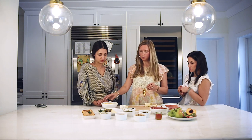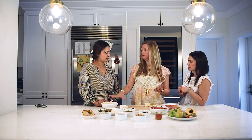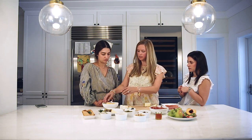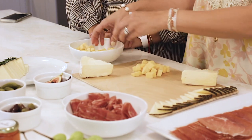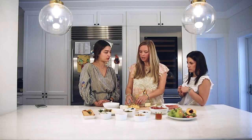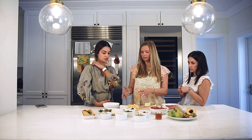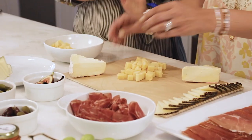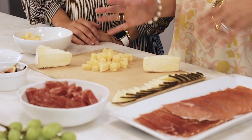You want to lay out your cheeses so they're not all close to each other. We cube the Gouda because it's easier to eat — it's a different texture and presentation. Just do it in different sizes; it doesn't have to be perfect and it just makes it look nicer. We're going to place the cheeses, starting with them and spreading them separate from each other because you don't want everything white on the board.